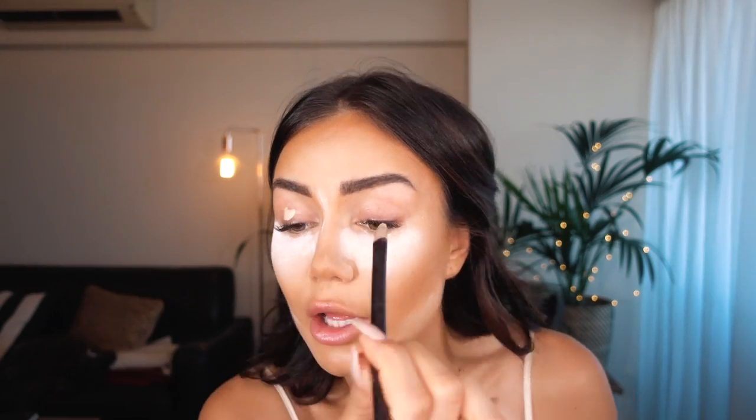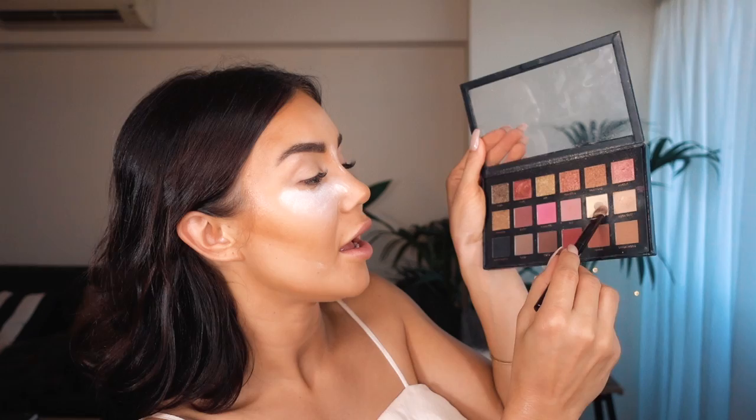Moving on to the lids. I'm just going to take a little bit of concealer to act as an eyeshadow base. This is a good idea especially if you're going with a light color eyeshadow — it's like drawing on white paper rather than skin-colored paper, so it gives the color more to stick to and makes it look more vibrant. For shadow, I'm going to take my palette and use that cream-colored shade and just tap that onto my lid.